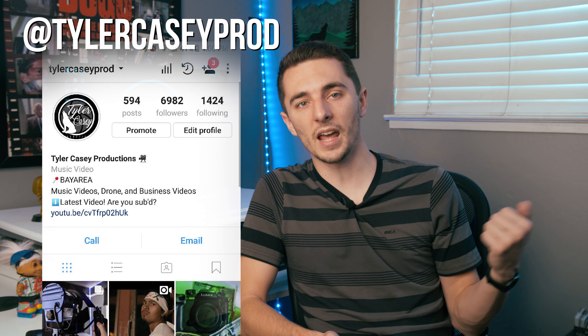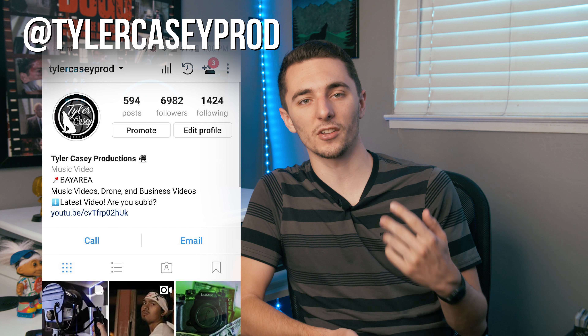Before we get into that, make sure you subscribe to my YouTube channel, give it a thumbs up if you enjoy this video, and after this video maybe go check out my Instagram at tylercaseyprod.